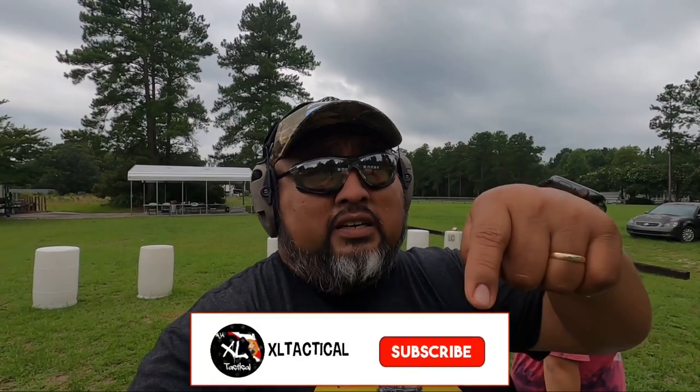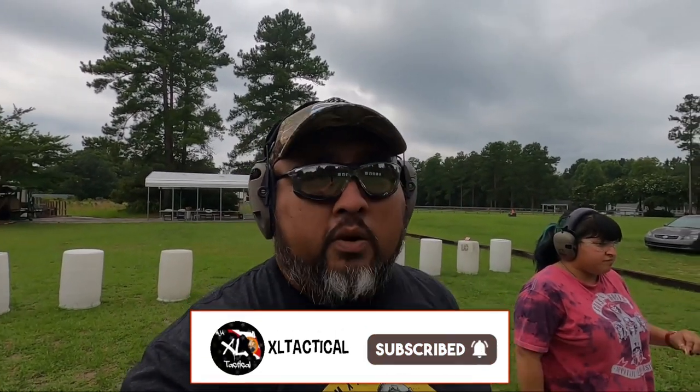All right, guys. Don't forget — if you want to stay more in touch with videos like this, you're going to have to subscribe down below and click on the notification bell. But here we go.